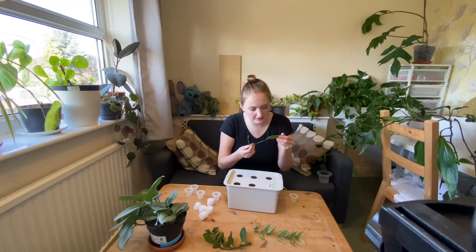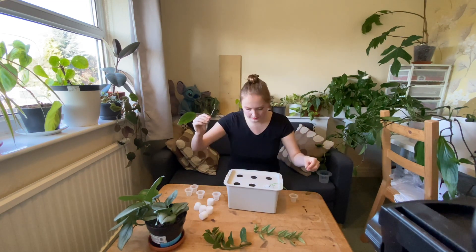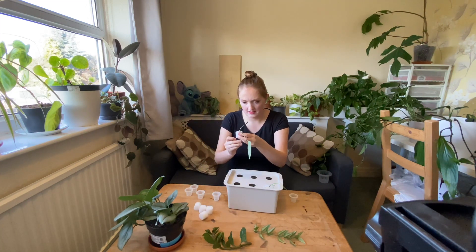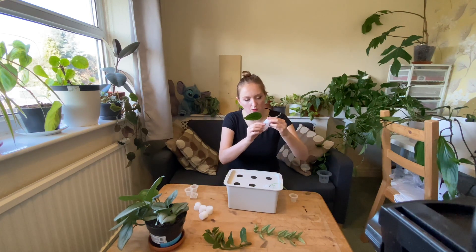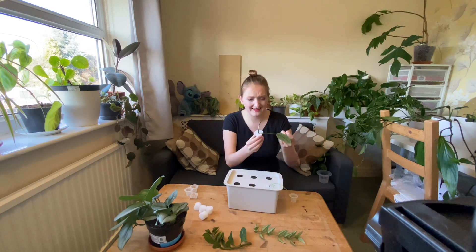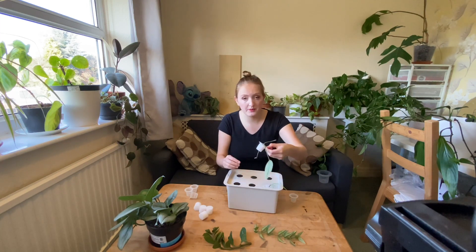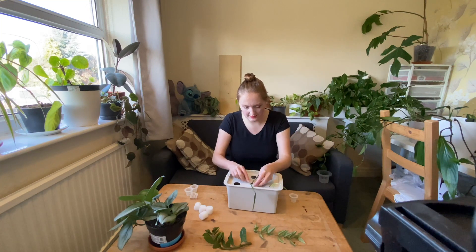Right, so this is the Monstera peru. I've had to wash a load of thrips off it — just make sure you do that before you plant it because you don't want them to spread onto your other plants. This has got a node here so I'm going to put this in. If this one rots away, I've had no luck propagating these things at all — they just don't seem to root for me, but I don't think that's typical of Monstera peru, I think that's just typical of me.